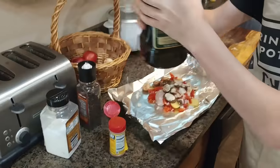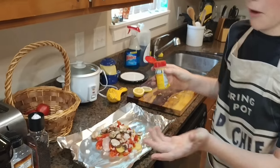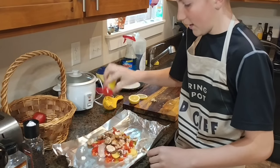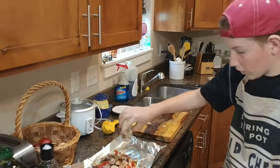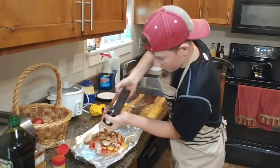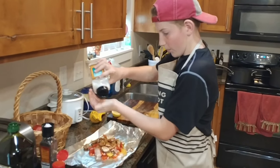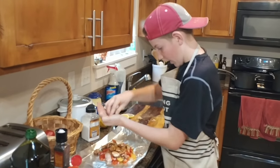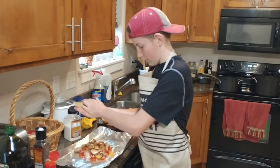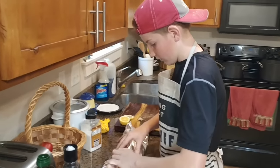Take your oil — you only need a little bit — and drizzle it over the top. Then take your spice; it doesn't have to be this one, it can be any kind you want. Spread that all around the vegetables and the chicken. You don't have to add two spices but it tastes better with two. Then take your pepper and spread it all around. Take your salt, put it in your palm, pinch it, and spread it all around the meat.